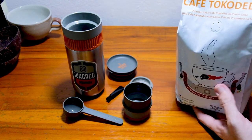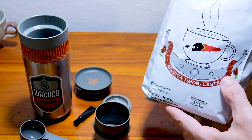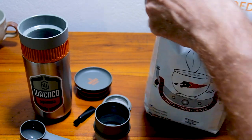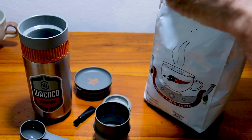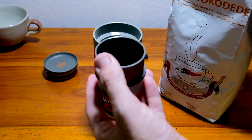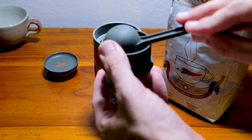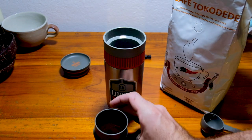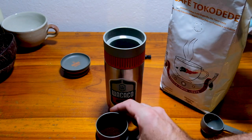The coffee I'm using here is Cafe Tokerere from Timor Leste, so it's nice and local from Likisa, and it's organic and tastes amazing. Look how good that looks. Just so you don't make a mess, just give that a tap and get the coffee nice and even.